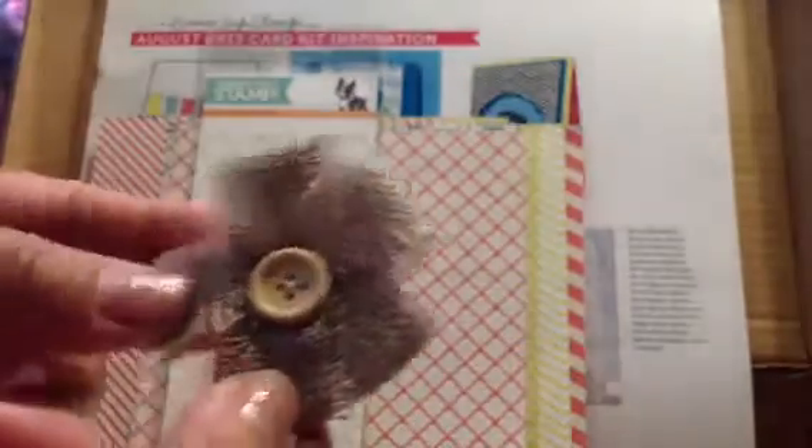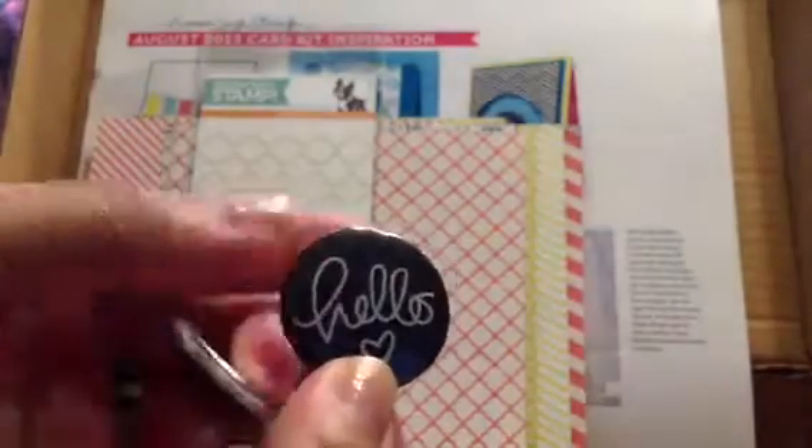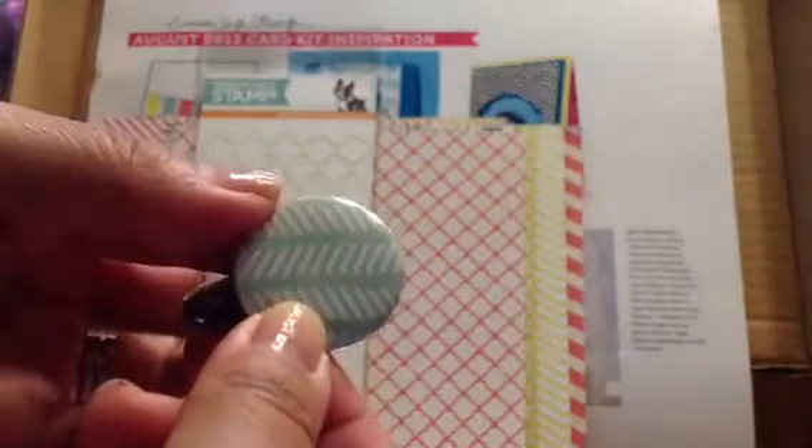It also came with these — this is a Moroccan stencil, so that'd be really neat to use on the card. It also came with this little burlap flower, very pretty, some twine, and these two flares which are pretty big — they're the bigger size, bigger than my thumb. One says 'hello' with the heart, and then this one is just this pattern here.